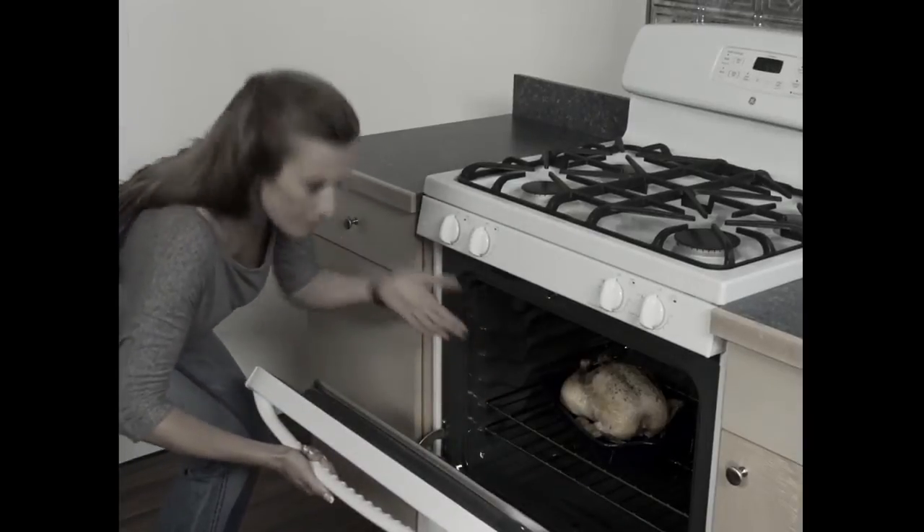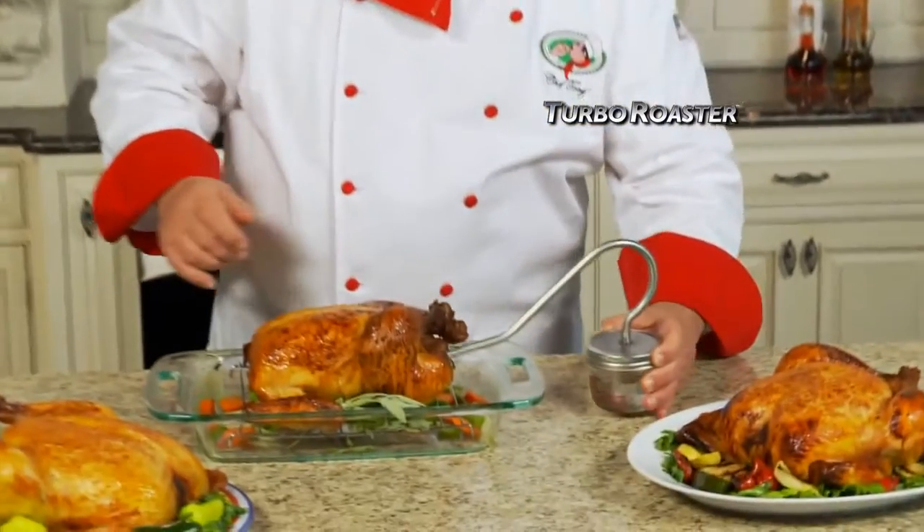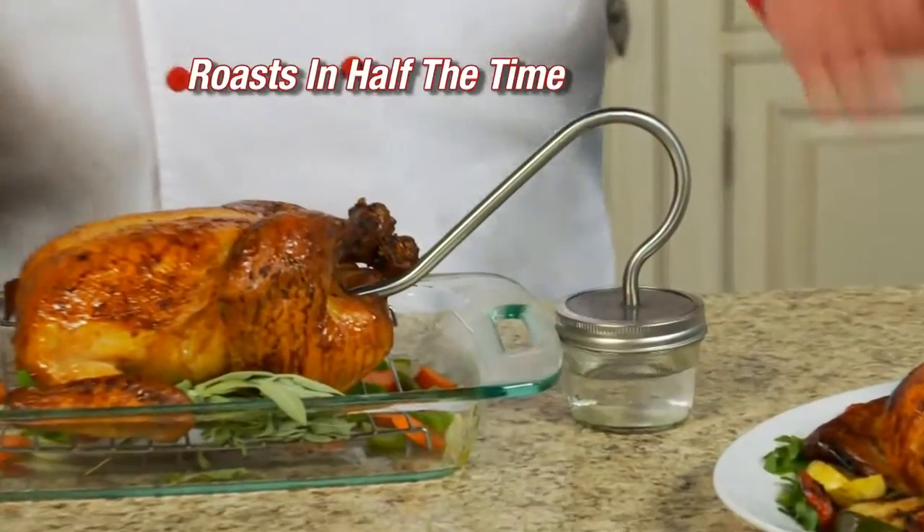Are you too busy to make a whole roasted chicken? And when you do, it's dry, tough, and tasteless. Chef Tony here for Turbo Roaster, the new way to cook moist, tender, juicy chicken in half the time.